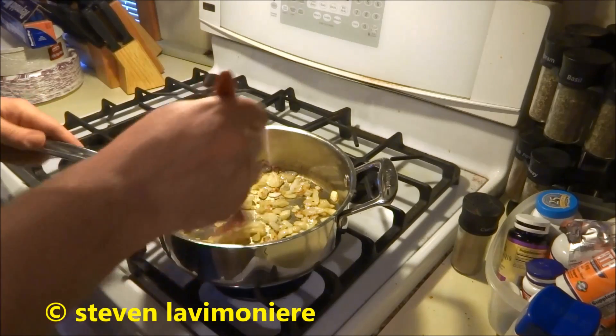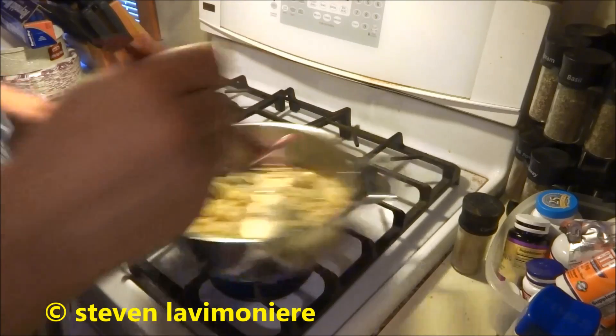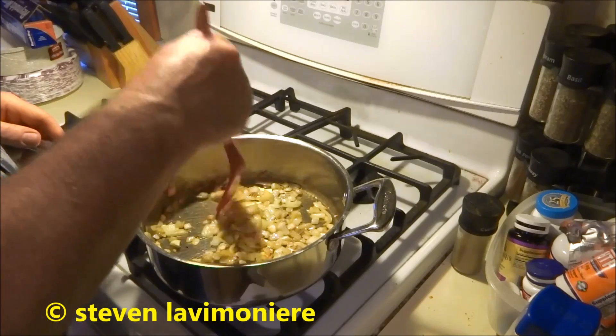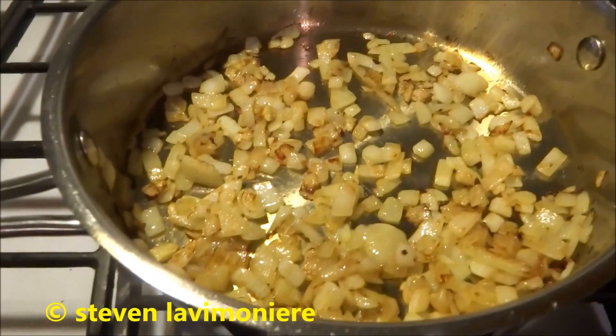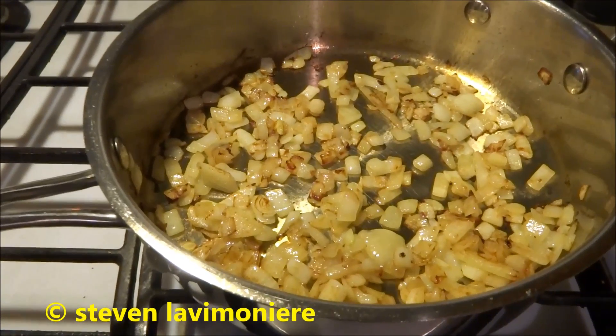Alright guys, you can see those onions are pretty much all caramelized now and they're ready to go. It's not a big onion but it's going to go in the rice pilaf and kick it up a notch. I'm going to take them out, put them aside, and we'll get the rice pilaf going.